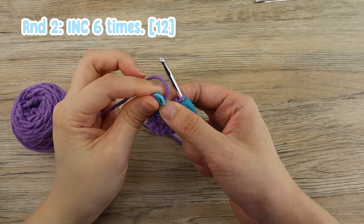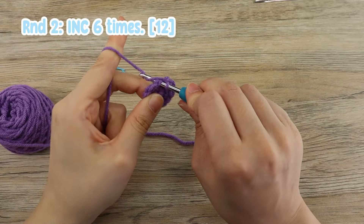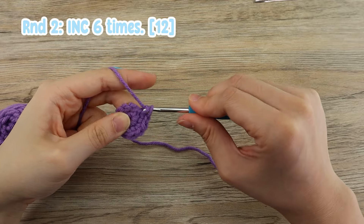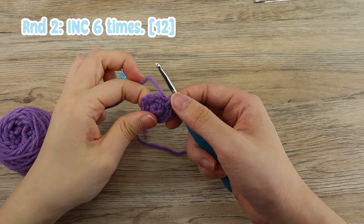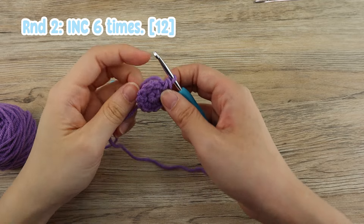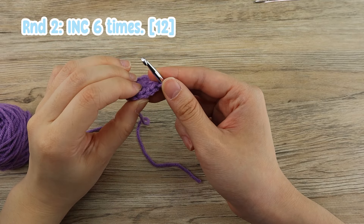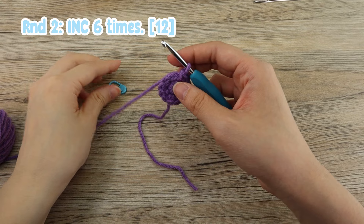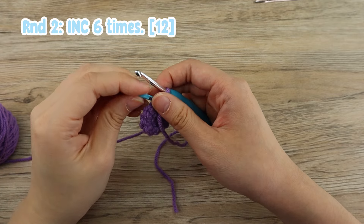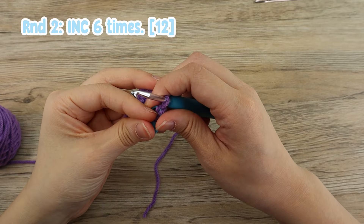That's our first set of increase, and you want to do that five more times. Onto our last stitch, you want to remove your stitch marker, put it aside, and put in our last increase — one single crochet, and two single crochet into the same stitch. After this round, you should have a total of 12 stitches. Let's count that together: 1, 2, 3, 4, 5, 6, 7, 8, 9, 10, 11, and 12. Once you have the correct amount of stitches, you can put back your stitch marker into our last stitch.